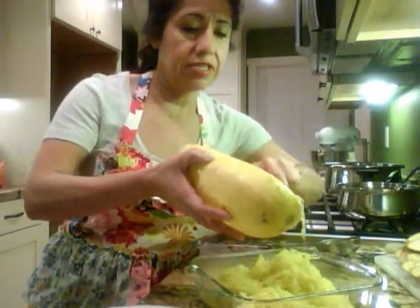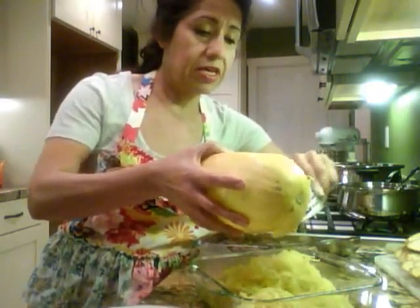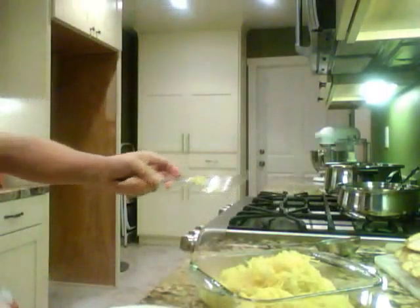My dog Rocky — whenever he hears any spoon or fork scraping, he thinks I'm about to feed him. So he's going nuts over here by my feet. I scrape most of that off.